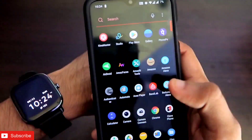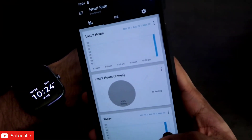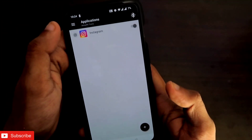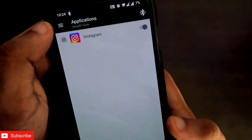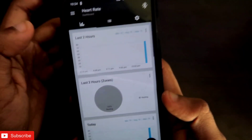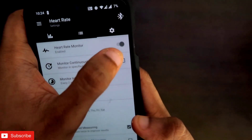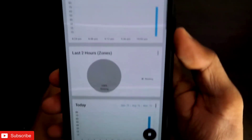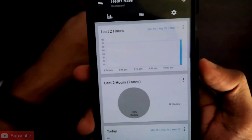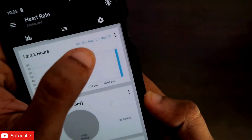The first feature of the Amazfit Tools app which I really like is the automatic heart rate detection for the Amazfit GTS2 Mini. To enable this, you need to open the app and click on the three bars. Once you go to the heart rate section you will see the settings option, and from there you need to enable the heart rate monitor.